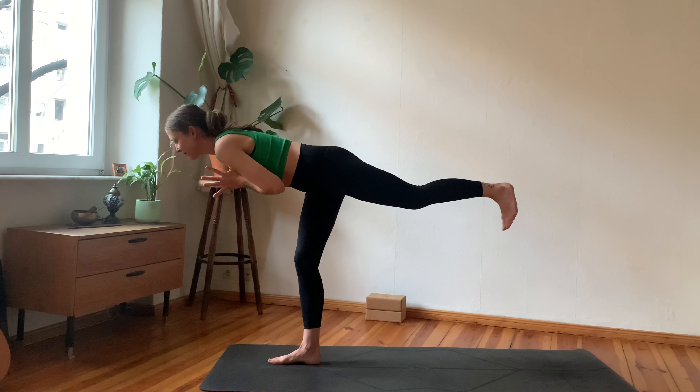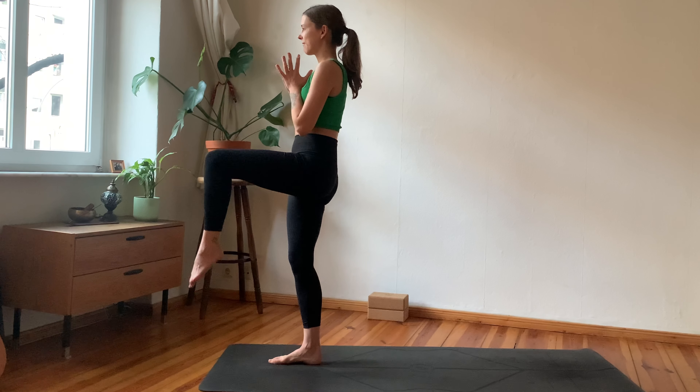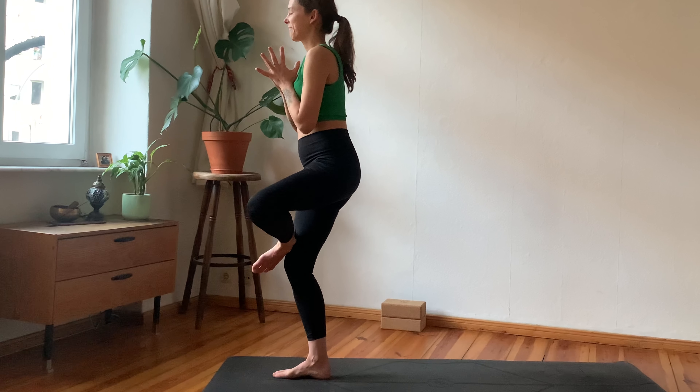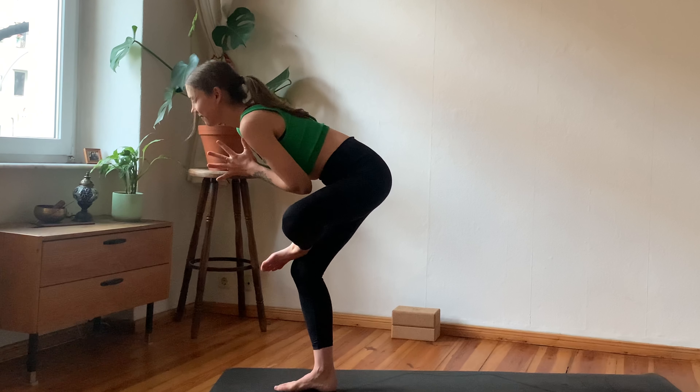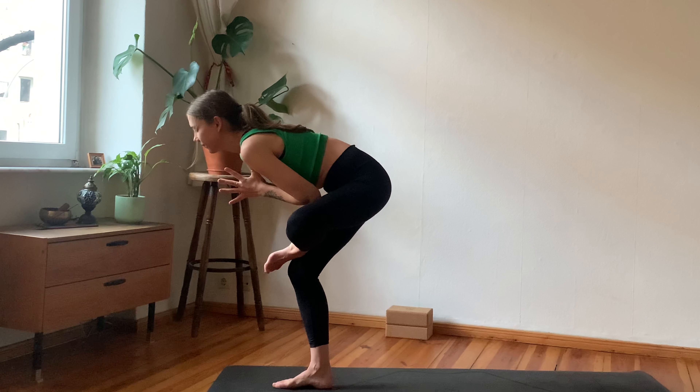As you exhale, straighten the front leg, lean back — reverse the triangle. Inhale, pivot your hips forward again, toes forward, high lunge, hands to heart center. Then begin to lift the back foot as you shift the weight forward — back foot stays engaged, find your balance here.